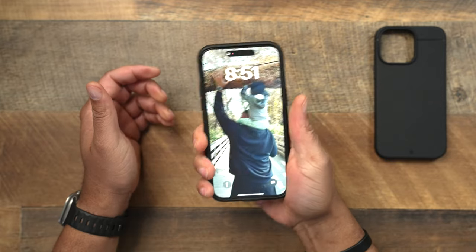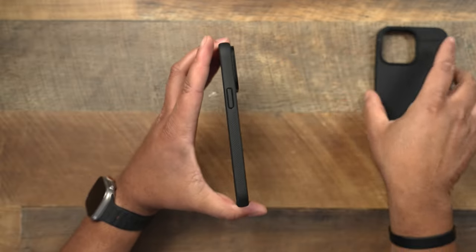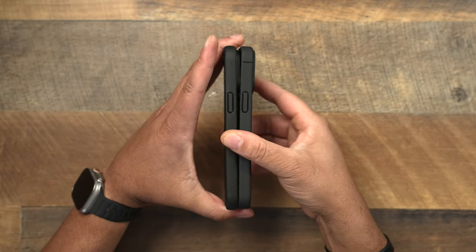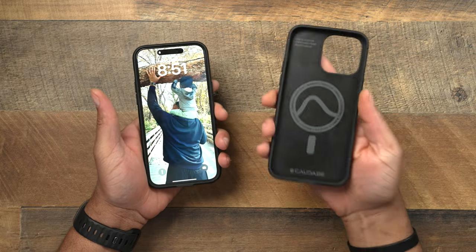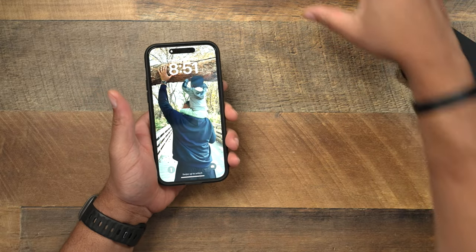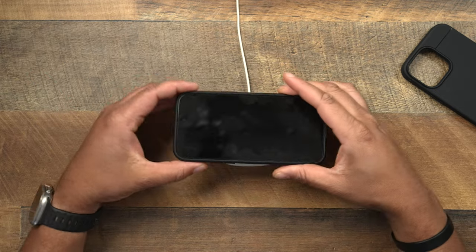The Synthesis is going to excel when talking about grip, I feel, and it's definitely going to be a little bit lighter. I know a lot of people say the Sheath is a little bit heavy. We'll go ahead and get into the weight in a second, but let's first test out the magnets for the Synthesis.